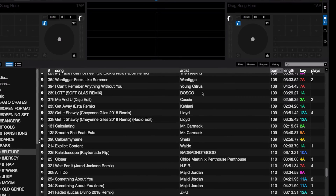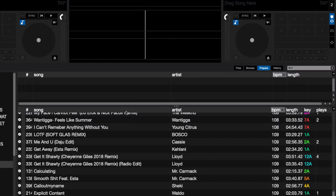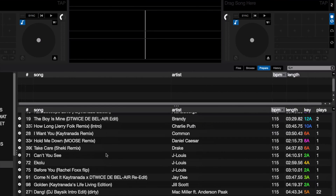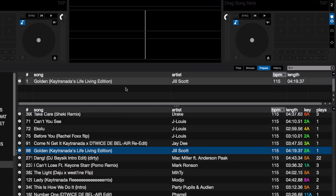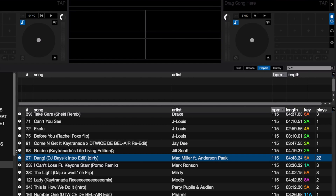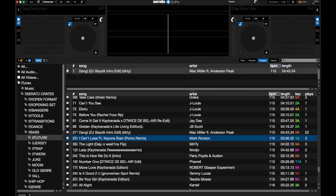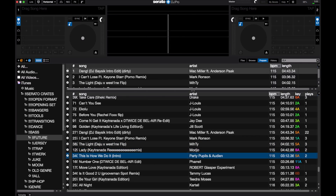Here in Serato DJ, you have to click on this to open the middle panel and open up your Prepare Crate. Now I can go ahead and scroll through my playlist, and instead of having to click and drag a song up to add it — which does add up on time when you're adding a lot of songs — you can actually just hit a keyboard shortcut really quickly. In the case of Serato DJ, it's Command P, or on Windows, Control P, and you can just quickly add a bunch of songs to the Prepare Crate just like that.